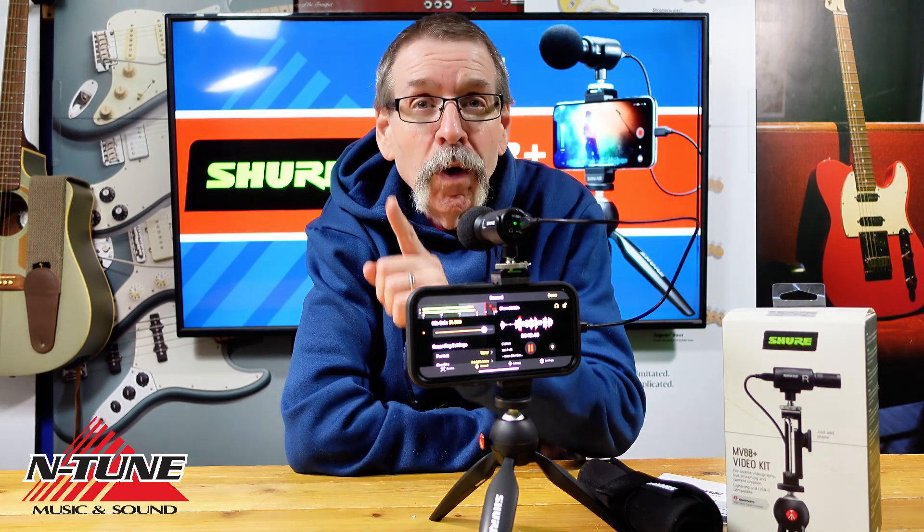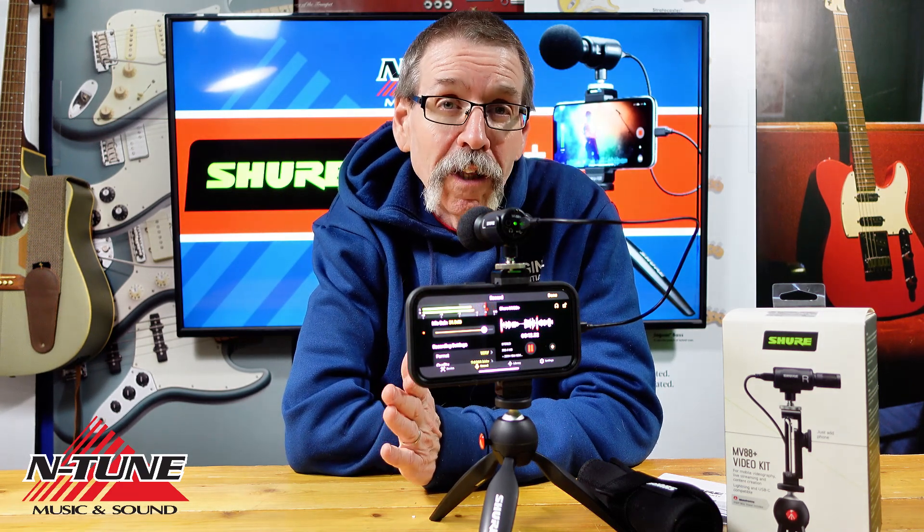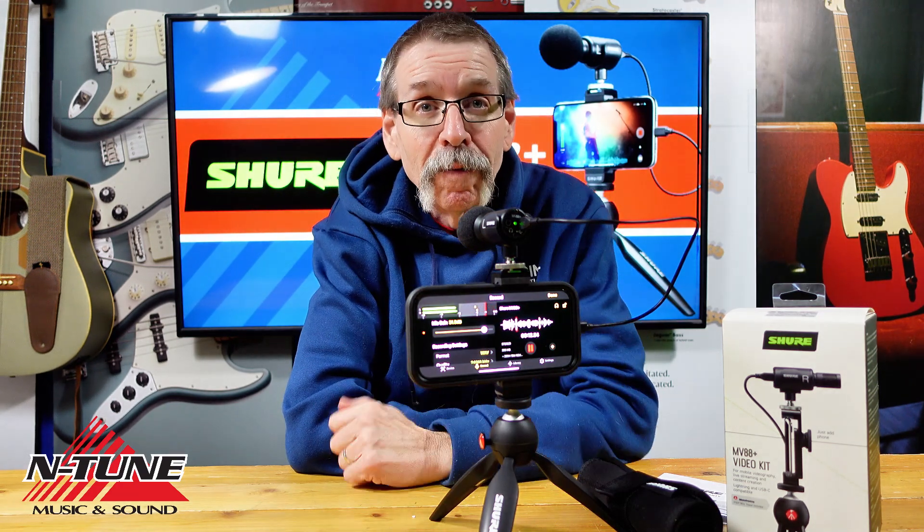It's a fact that the majority of mobile device users buy a phone based on how superior the camera is, which is a subjective criteria because we all see the world and process colors differently. But photo and video quality aside, let's talk about cell phone audio, particularly the recording of audio with a mobile device.